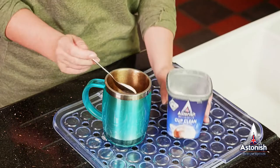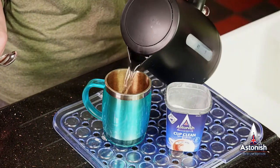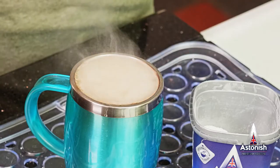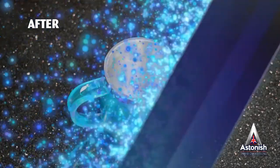Maybe it's a travel mug, a plastic pot or perhaps an old flask. The targeted cleaning action actively removes the dirt and stains to make them look clean and sparkling new, as though newly purchased.